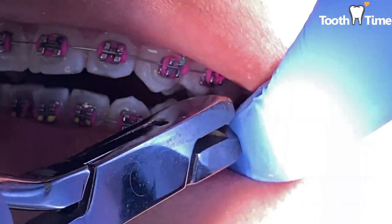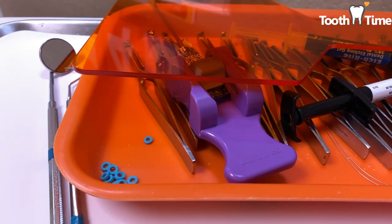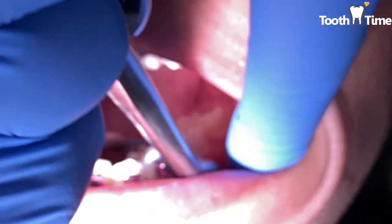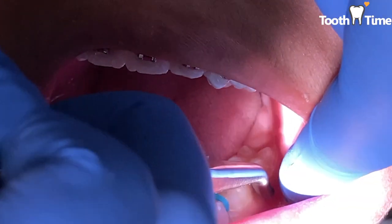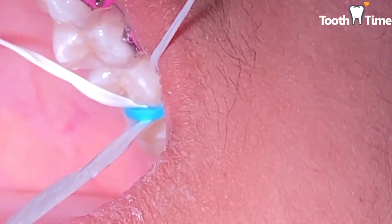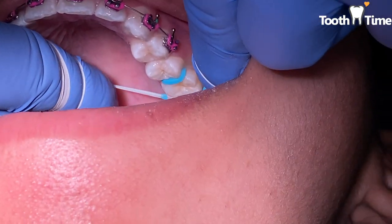Our final part is placing the spacers. Spacers are bright turquoise thick rubber bands that we place in between the molars and between the molar and premolar. That helps create space to place the molar bands at the following appointment. They're usually left on for about a week. There's a super cool video about spacers — click the link above. Remember, these spacers are not comfortable.